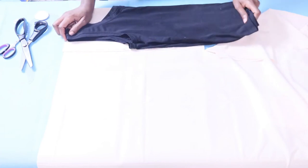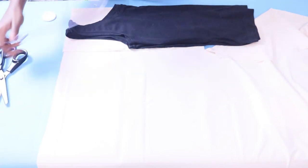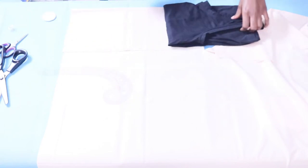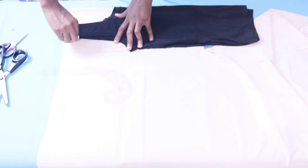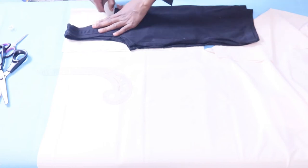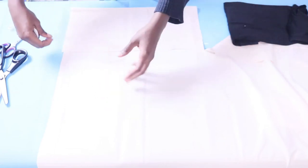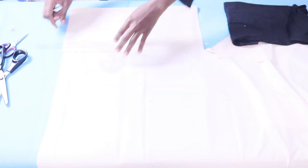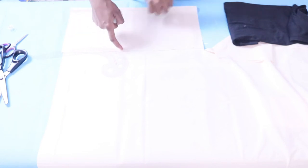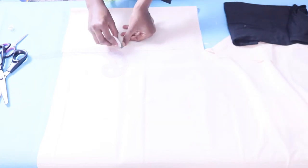I'm grabbing my tank top to trace the armhole area. I could also trace the neck if I was doing a regular tank top, but since I'm doing one shoulder I don't feel the need to trace the neck just yet. I can use my armhole curve or just use the tank top — whichever works for you. Instead of just marking where the armhole stops, I'm adding a little extra measurement — about half an inch or three quarters of an inch — that I'll use to cover the raw edge of the armhole area.